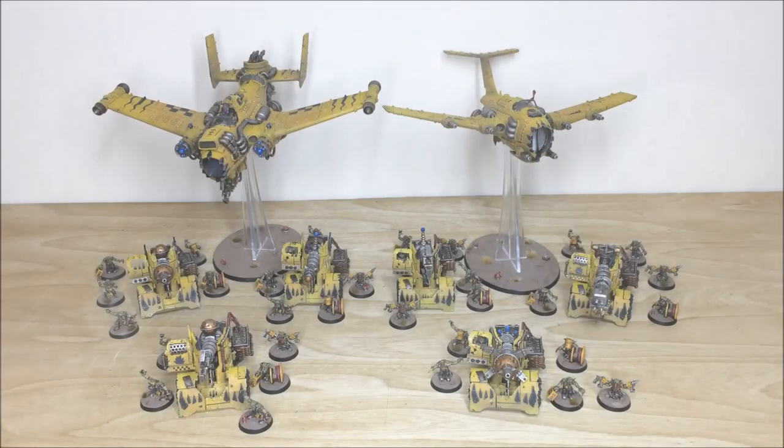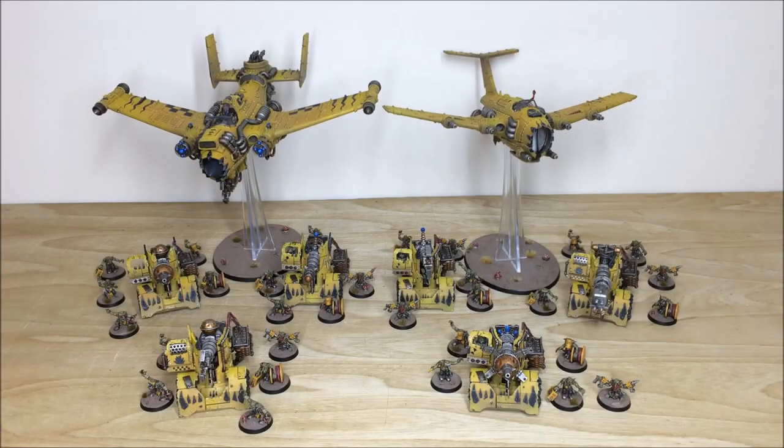Thanks for checking the video guys, really appreciate it. I do hope you like this Ork Bad Moon army phase commission — it's been a great project to work on. If you're interested in a commission with us here at Siege, it's very simple to get in touch. In the description of this video you'll find a link to the contact form on our website. Select the relevant drop-down options, and in the message section put your list of models in our required format and fire that off to us, and we'll come back to you with a quote.